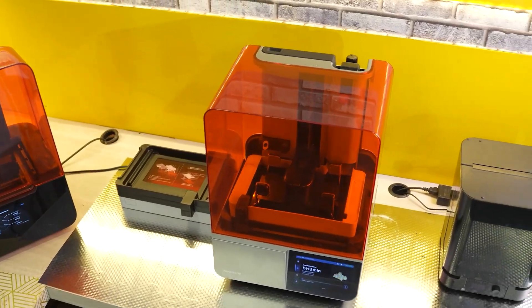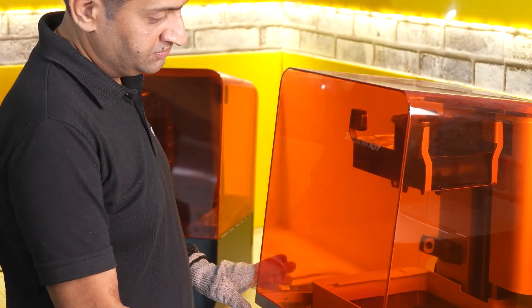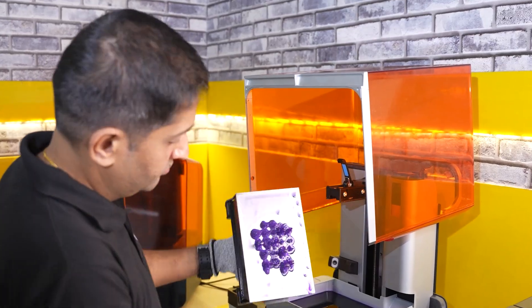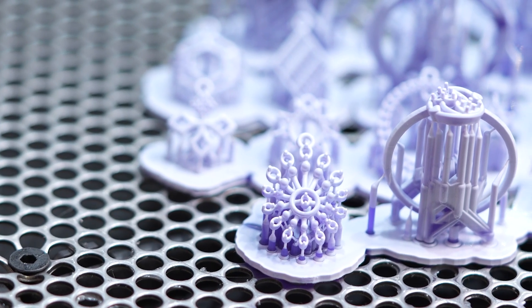Recently we started using the Form 4 printer with the Formlabs new Truecast resin and the results have been amazing. The print speed is remarkable — it is three to four times faster than our earlier workflows and the detail on these parts is exactly what we require for intricate pave or solid aesthetics.